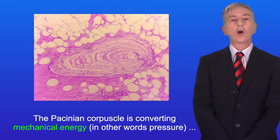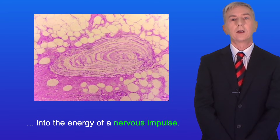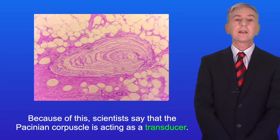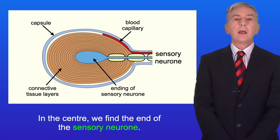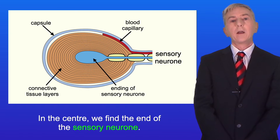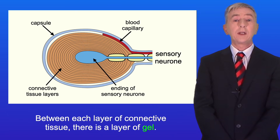The Pacinian corpuscle is converting mechanical energy — in other words pressure — into the energy of a nervous impulse. Because of this, scientists say that the Pacinian corpuscle is acting as a transducer. In the centre of the Pacinian corpuscle we find the end of the sensory neuron. This is surrounded by many layers of connective tissue, and between each layer of connective tissue there's a layer of gel.